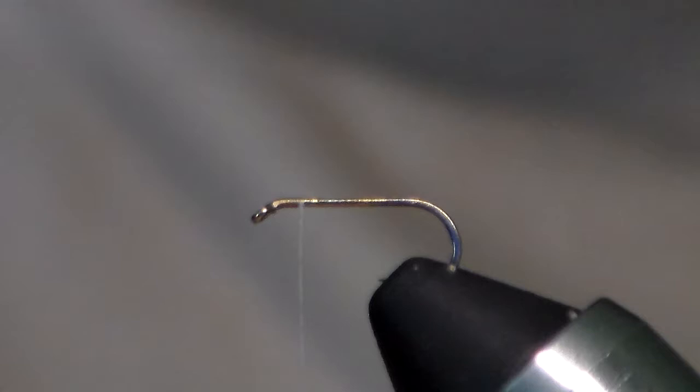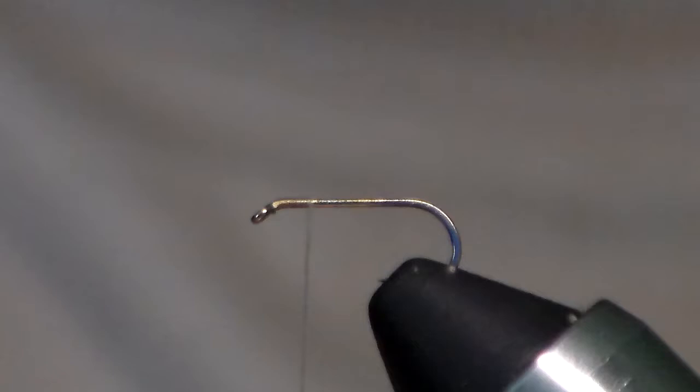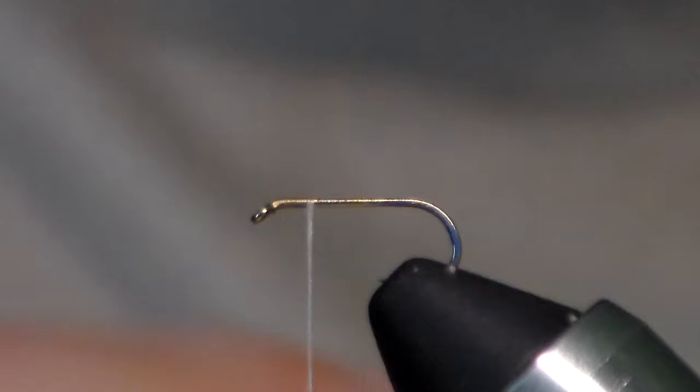I'm using 16-aught brown nano silk thread — it's very strong even though it's actually I think it's 18-0. You can really pull this tight; you can even spin deer hair with this stuff. We're going to get that started right at the hook eye and bring the thread down probably about a quarter of the way.